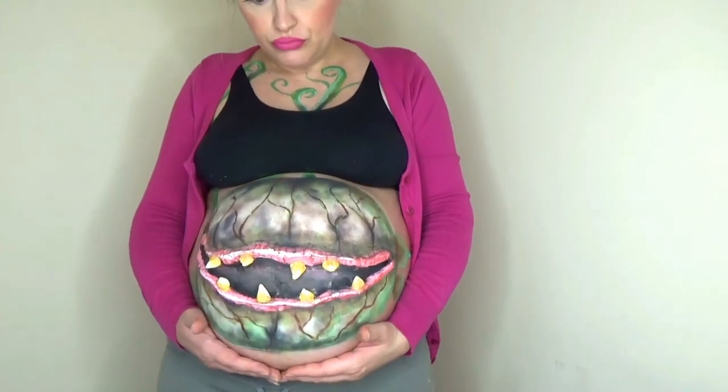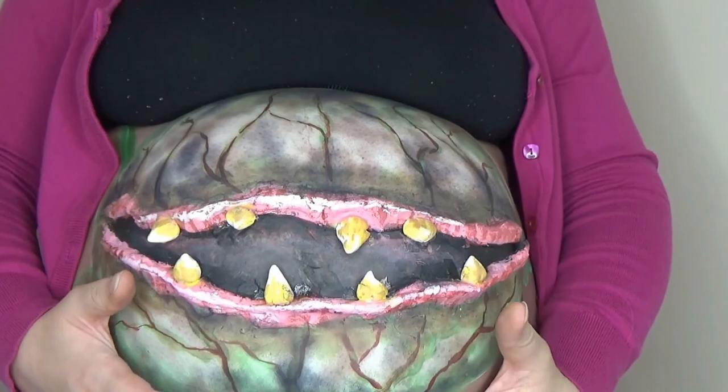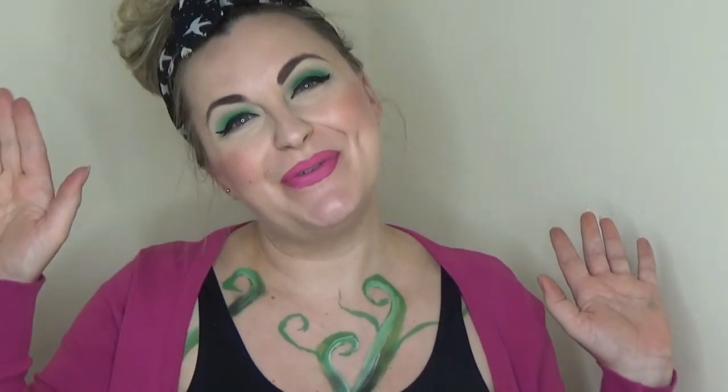So this is the finished look — I've got my vintagey hair, my pink cardigan, vintage style makeup, and of course the monster. I hope you enjoyed this video. If you did, please give it a big thumbs up, and if you've not subscribed please hit the subscribe button — I will see you next time. Thanks for watching.